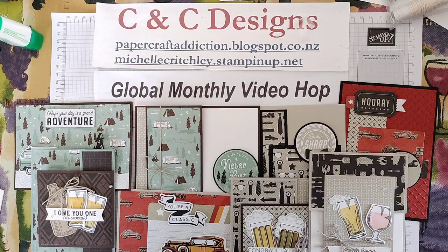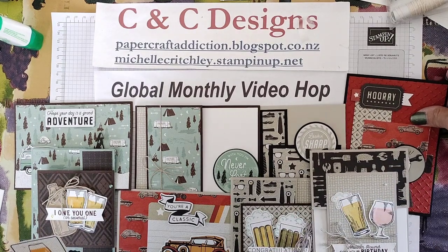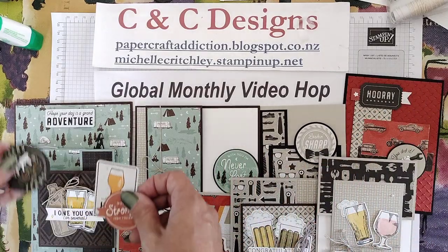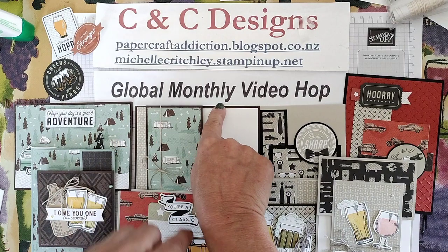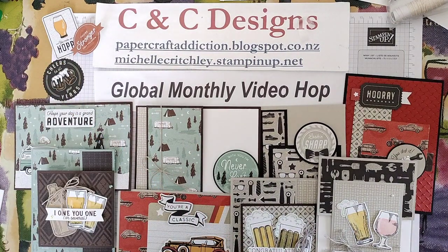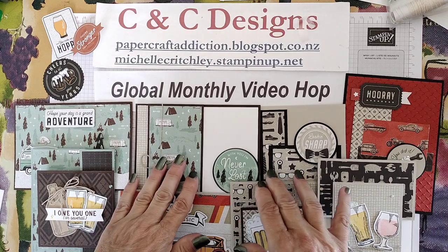I will have in the description all the products that I used, and I will also have the links to go over to the other demonstrator sites to see what masculine products they have used for this month's theme. So thanks so much for watching. I hope you enjoy your day. Bye for now.